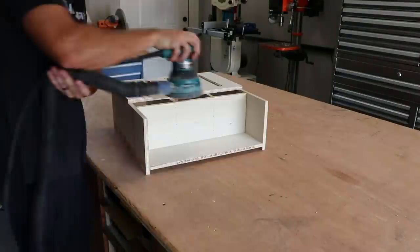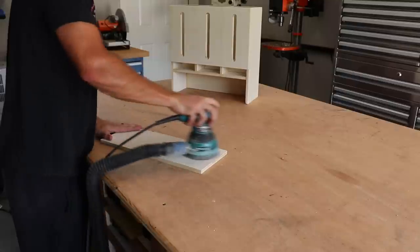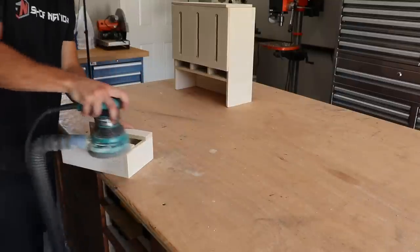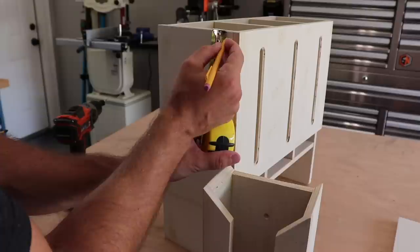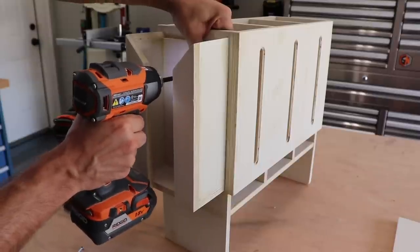With most of the construction complete, it's now time to prep and paint the cabinet. Starting with wood filler and then finishing with sanding to get these parts ready for paint. I also knocked out mounting the glove box holder with a couple of countersunk screws.